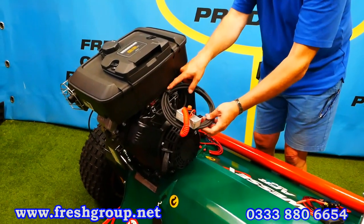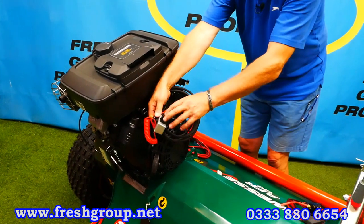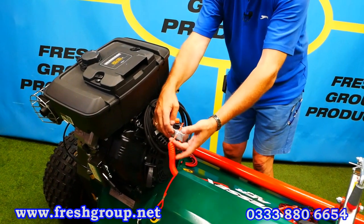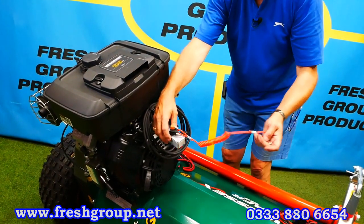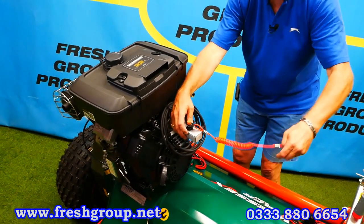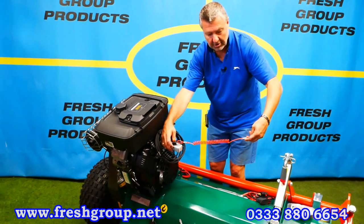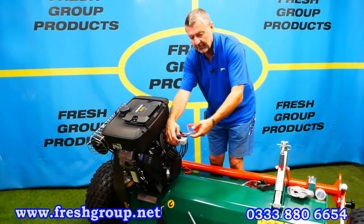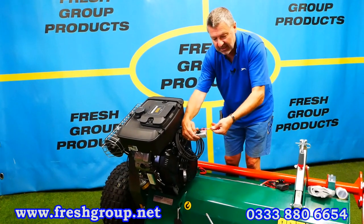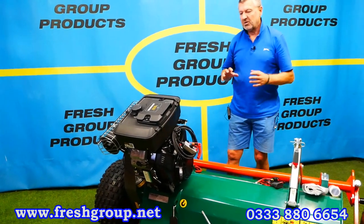This is still cable-tied on, but it clips onto the rack of the quad. This is an emergency kill button. It has a little clip that you'd attach to your trousers or overalls, and if you were to fall off the quad, that would pop out, release it, and kill the engine. A good safety feature.